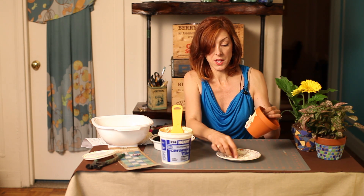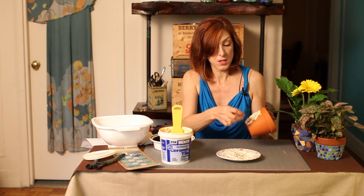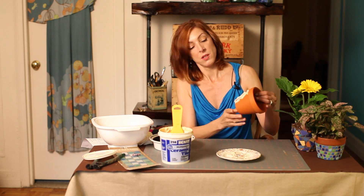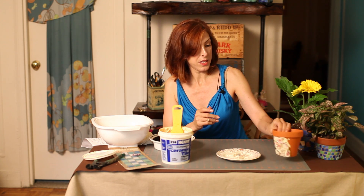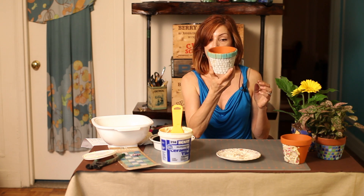Continue until the whole pot is covered. Once the pot is covered, you will need to let it set for at least 24 hours — you want that adhesive to dry. It doesn't look like much right now but it's going to be really pretty. I have one here that I did with little pre-cut mosaic tiles, and this one has been drying for at least 24 hours.